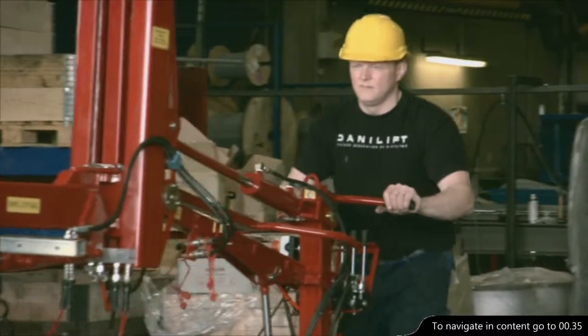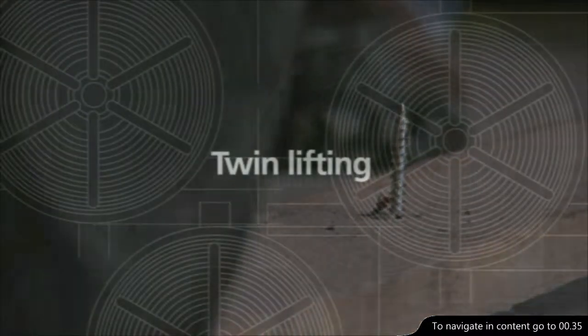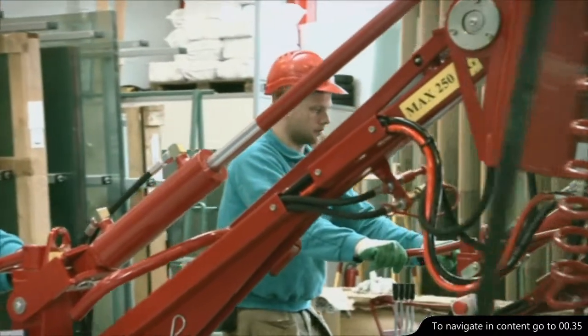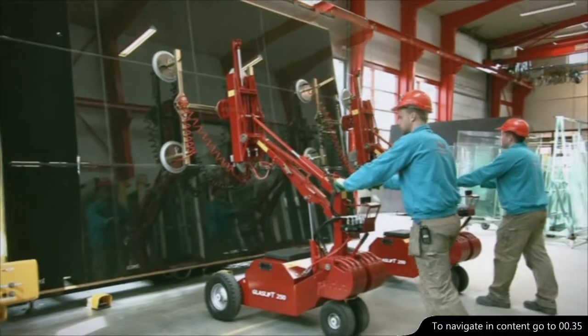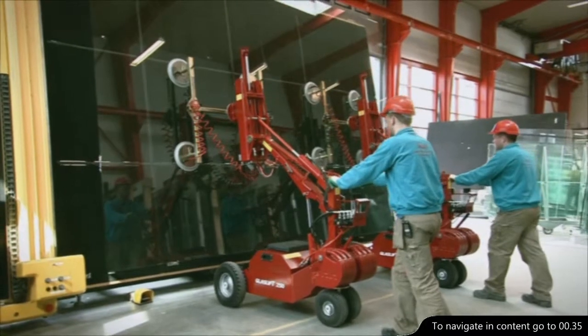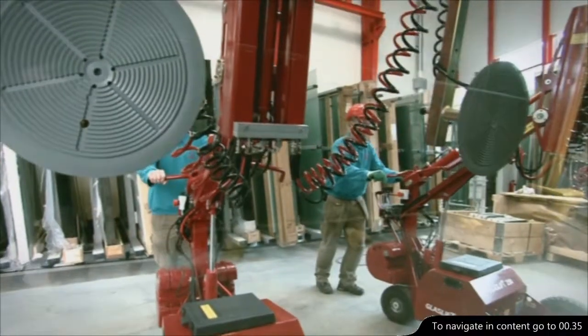It's possible to order foam-filled, puncture-proof tyres for the GlassLift 250. The GlassLift's unique construction makes it possible to lift objects synchronically — like this glass partition weighing 500 kilos — whilst the machines are able to manoeuvre independently of each other.